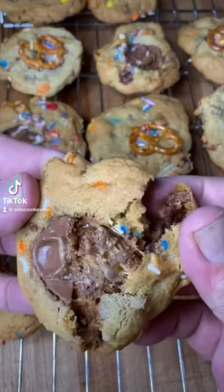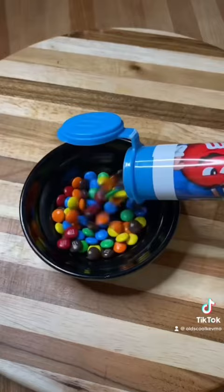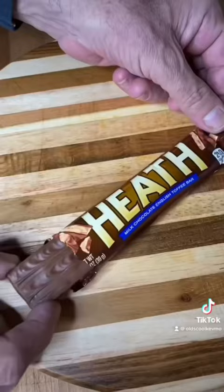Let's make trash can cookies. These things are awesome. There's the goods. We're gonna get these things all prepped up, set them aside and we'll make the cookie dough.